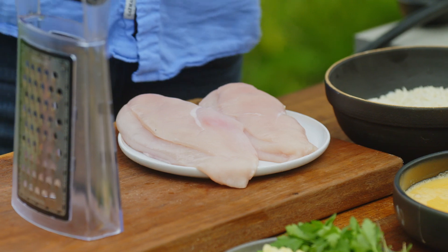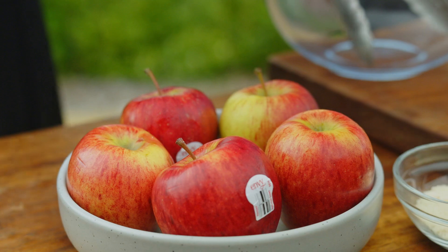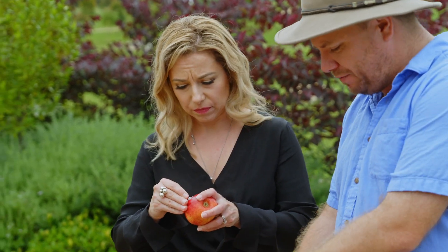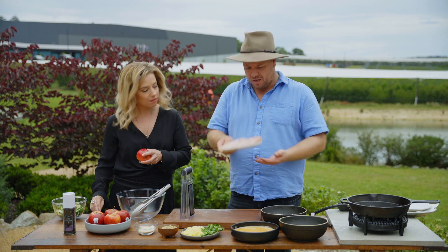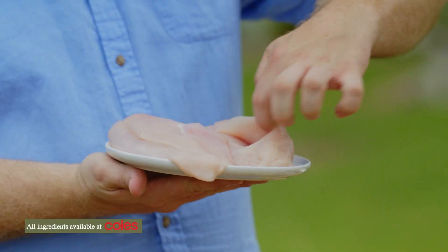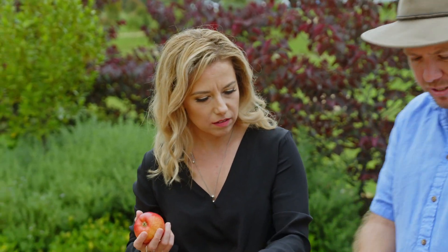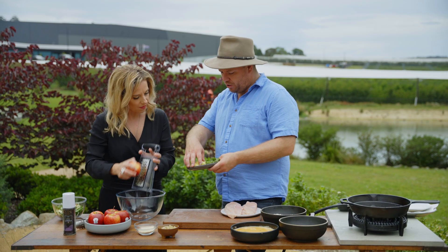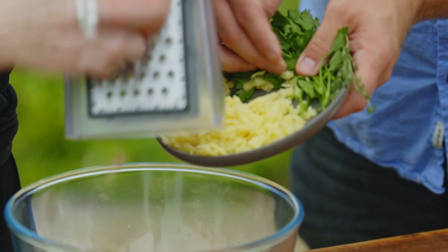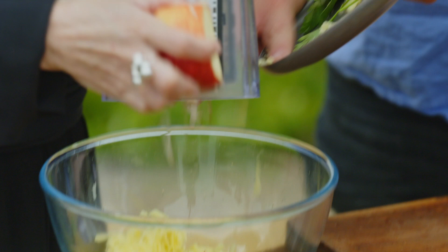We're going to make the stuffing first. Ange, I'm going to put you to work — do you want to grate that apple for me? Nice fine grate. I've got a couple of chicken breasts here that I've just trimmed up, and I've cut a little pocket in there, like you would when you're making a chicken Kiev, to put that stuffing in. And while you grate that, I'm going to add some cheese into our bowl. I've got a couple of herbs too, which go really well with apple and smoked cheddar.